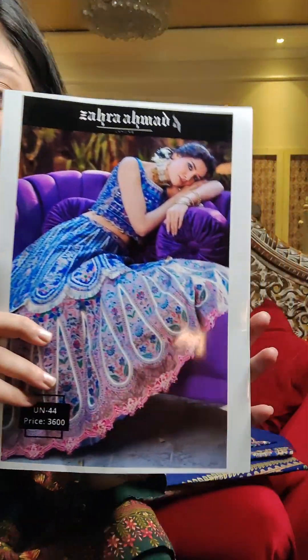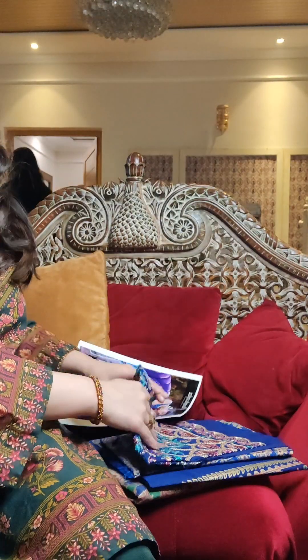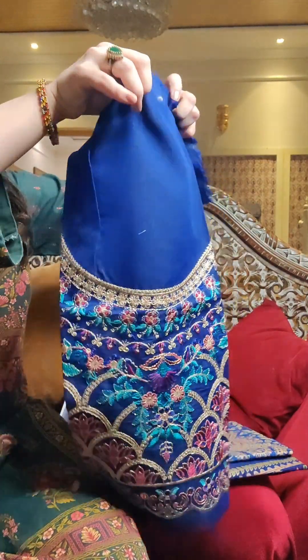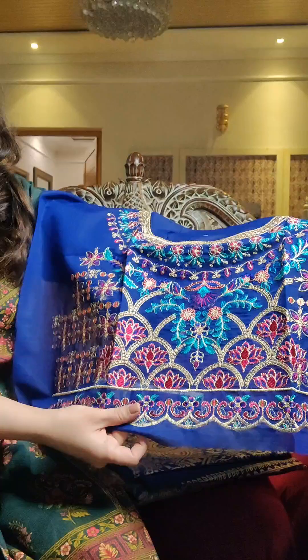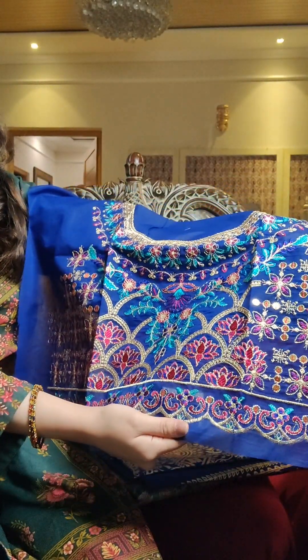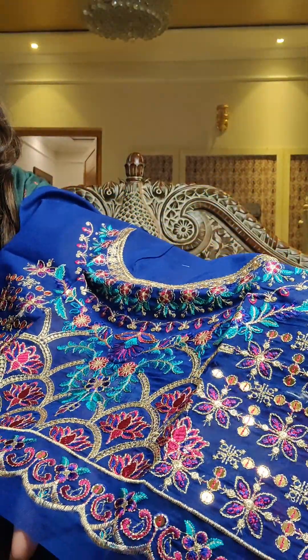We have a dazzling blue lehenga choli available in stock on 40% off. It comes with a really pretty bodice. This bodice we have used in the front of the choli. If you're making a frock or an anarkali out of this fabric, you can just use this as the body. Or if you're making lehenga choli, then you can use this as the bodice front.